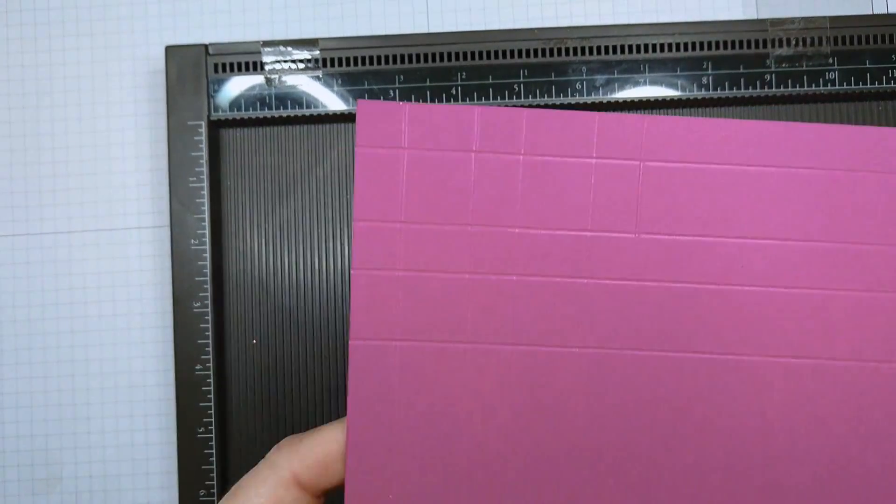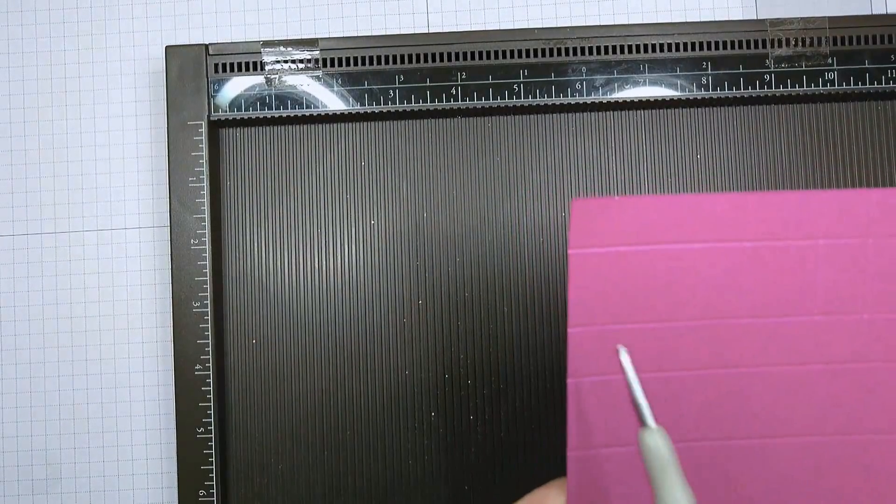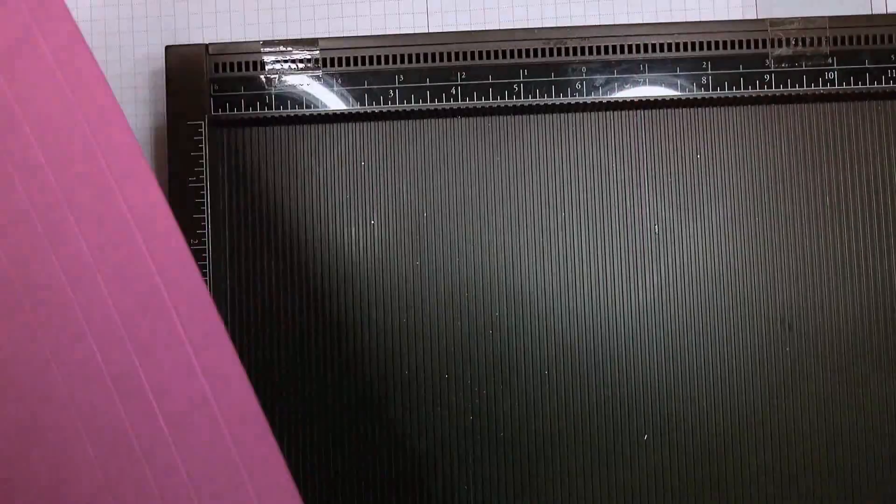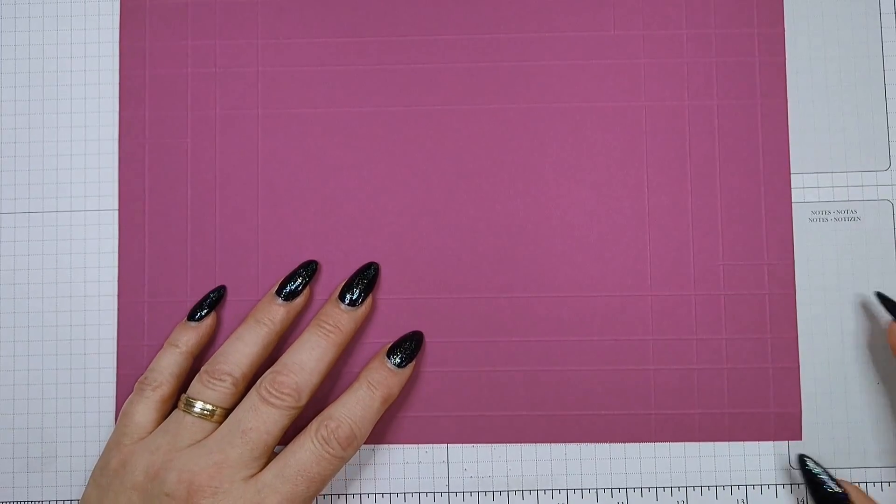So this is what you will have — five score lines, and the fifth goes only down to the second score line. Now you're ready to cut it.